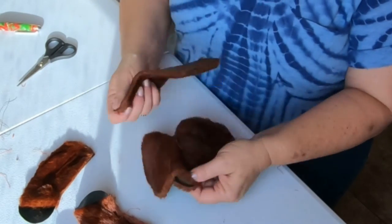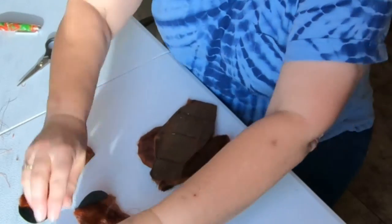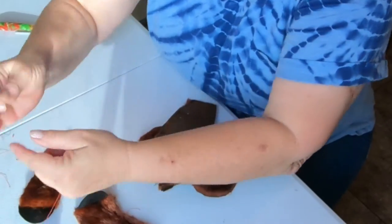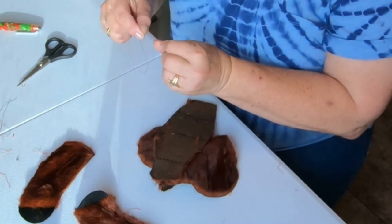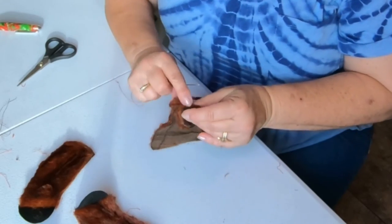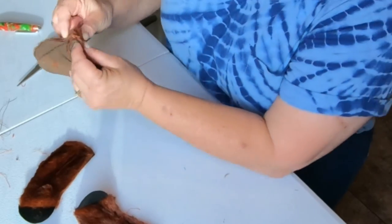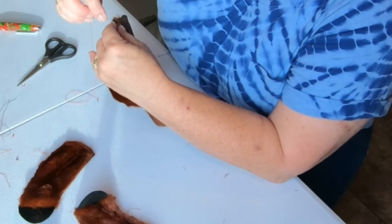Right sides together, line that up. Use the center seam that you just made so that you have a symmetrical face.